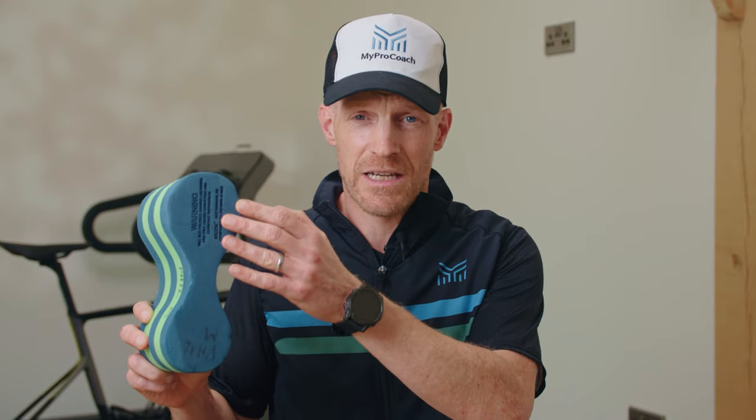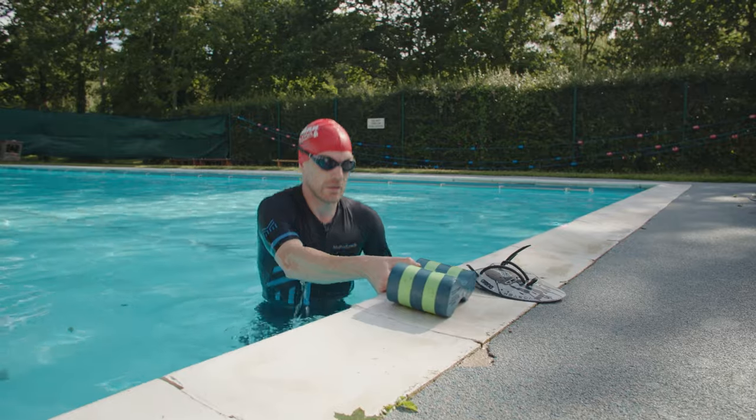First up, a pull buoy is one of the simplest and least expensive swim toys you can buy. It's a float that fits up between your thighs and helps your legs float better. It's a figure-of-eight shape, and one part is bigger than the other — the bigger part should always face down towards the bottom of the pool to give you the best balance and flotation.